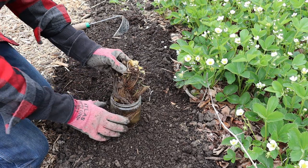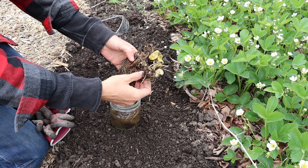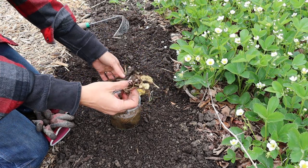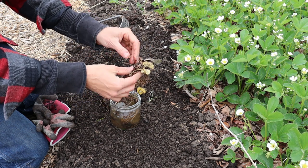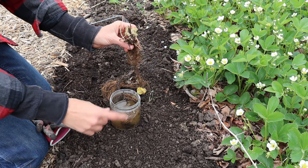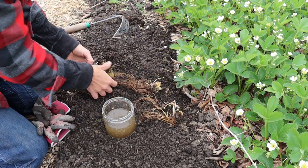These are bare-root strawberry plants. They don't look like a whole lot here, but they'll perk up once they're planted. I got these in the mail — I bought them from Gurney's and received them about a day and a half ago. As soon as I got them, I stuck the roots in water and let them soak.